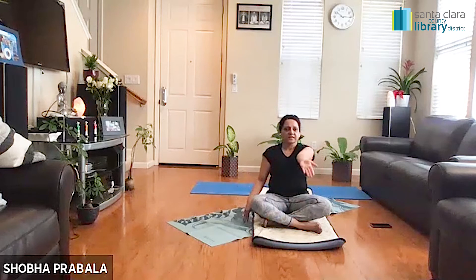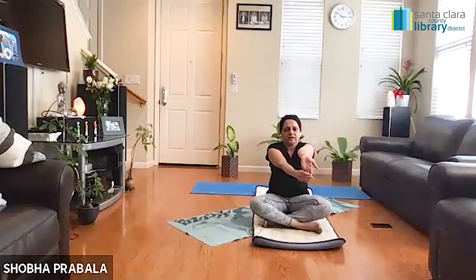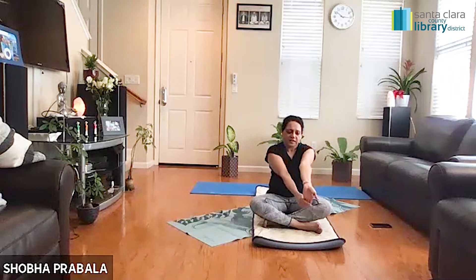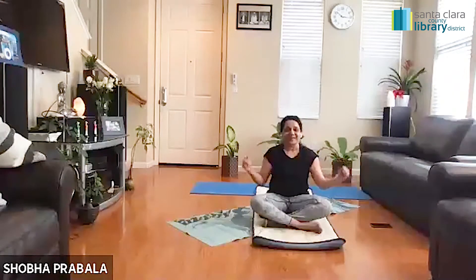Let's do the same thing on the other side. Fingers pointing down, heel of the palm has a lot of energy. Try to slowly and gently pull the fingers towards the body. As you do every stretch during the class, your focus should be to understand where exactly you are feeling the stretch — that brings a lot of awareness and allows us to stay in the present moment without wandering away. We are always in the present moment with better connection with the body, and it also prevents injury. Very slowly let's bring that hand down, see how that feels, and release, let it go.